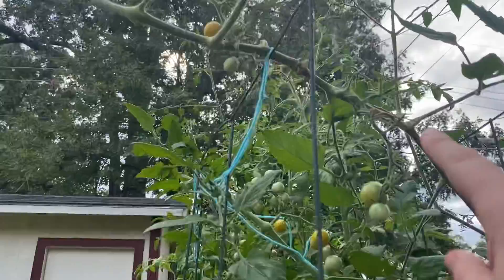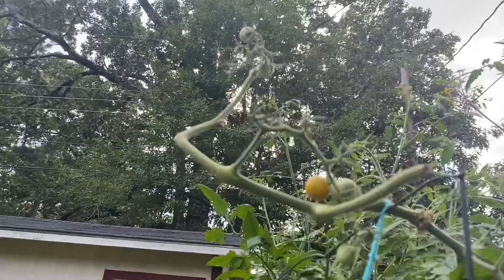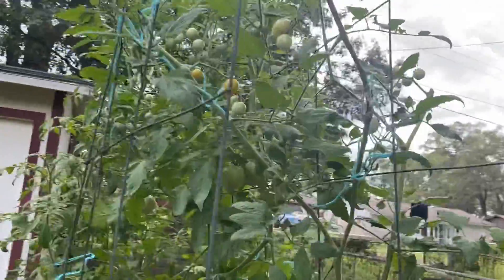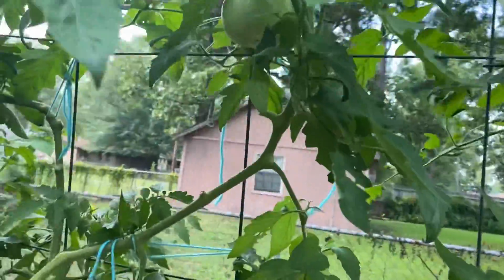The stem got broken right here, if you can see, but these are still ripening up. I'm hoping to cut all the foliage back, get those ripened, and then snip it off at that broken piece. It's just loaded down with fruit. And then this is my golden jubilee.